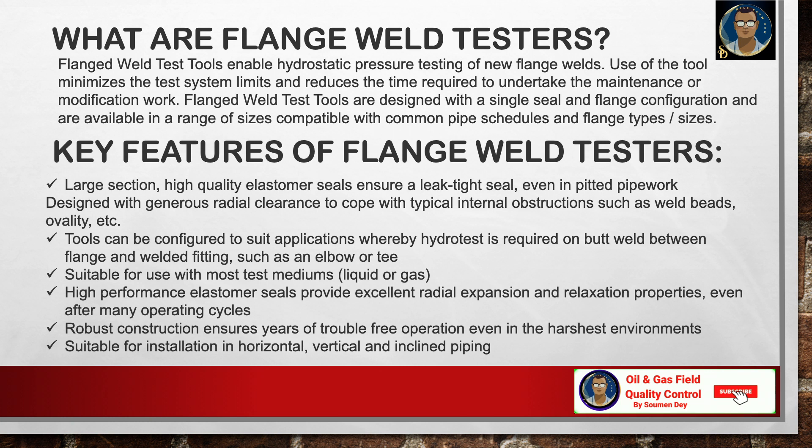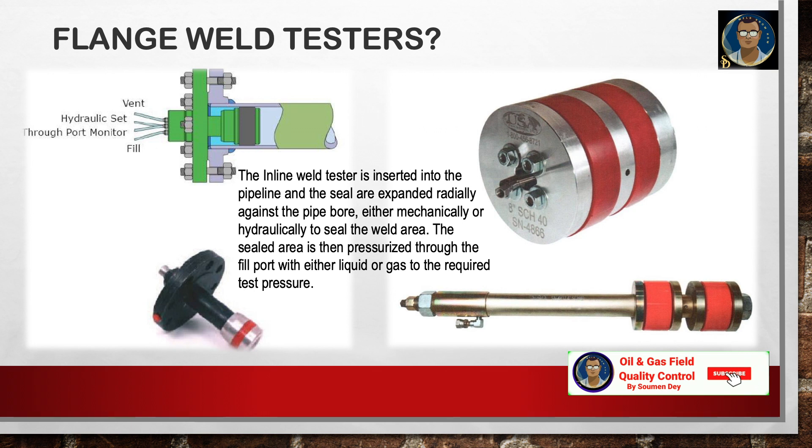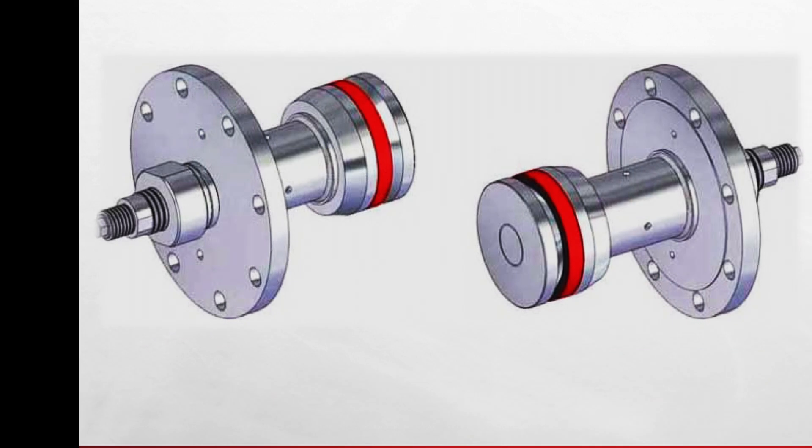In this picture you can see the components and parts of an inline flange weld tester. The tool is inserted into the pipeline and the seals are expanded radially against the pipe bore, either mechanically or hydraulically, to seal the weld area. The sealed area is then pressurized through the fill port with liquid or gas to the required test pressure. Size range generally starts from half inch to 24 inch as standard; specially configured tools up to 48 inch diameter may be engineered for specific applications.